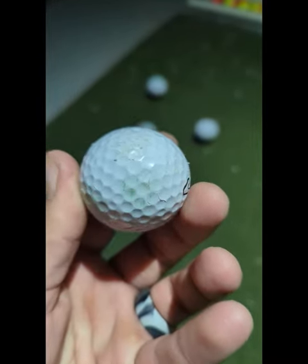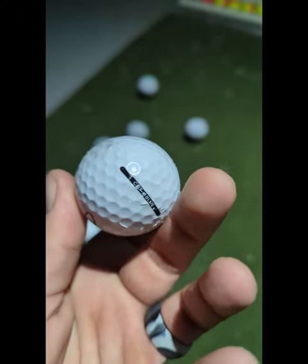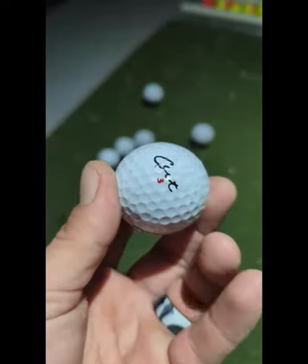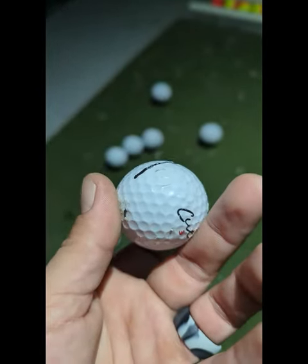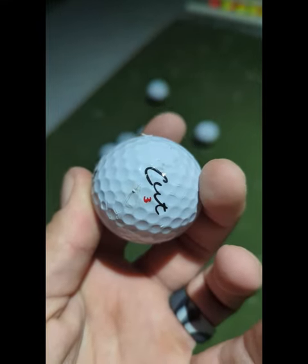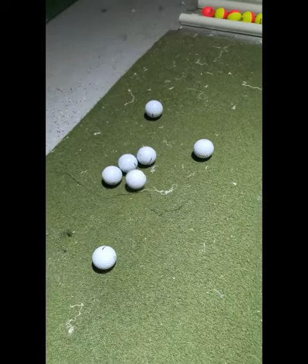Look at this. Just destroyed. Cut Blue will not be something I purchase in the future. These will go into a bag of ones I hit into the lake. I'll be looking for something else — one of those direct-to-consumer alternatives.